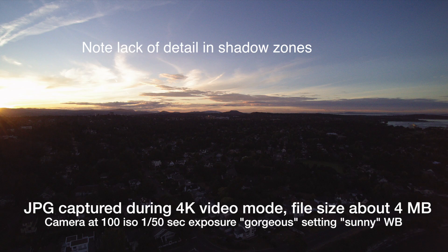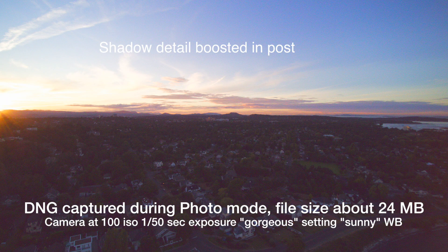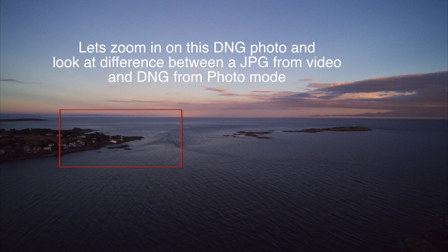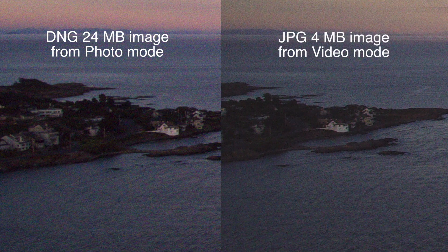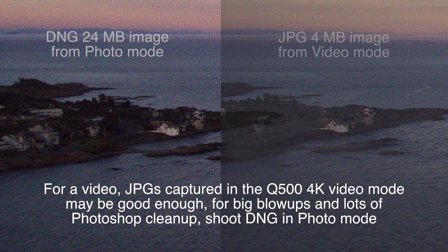The JPEG generally doesn't have the density of data, particularly in the shadow zones, so if you want to work on it later in Photoshop you may not want that. The DNG does, and allows you to pull out quite a bit more data. It's a large file and takes more horsepower for your computer to handle. But both are quite good. If you're just putting photos into a video or a smaller size album, you might not need all that extra DNG quality. Cropping down to about 10% of the image, you can see it's still a very nice usable image. A frame pulled from the video into JPEG is a 4-megabyte file versus 24, but still retains a lot of the image information.